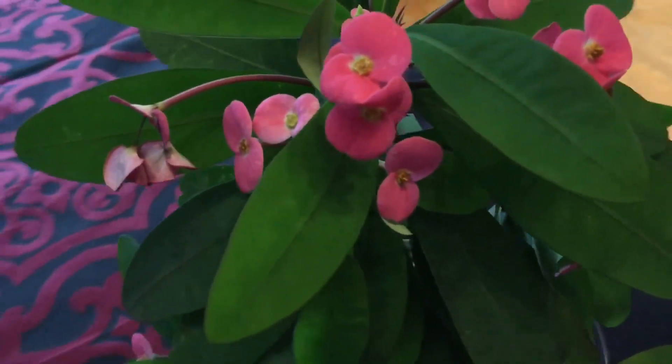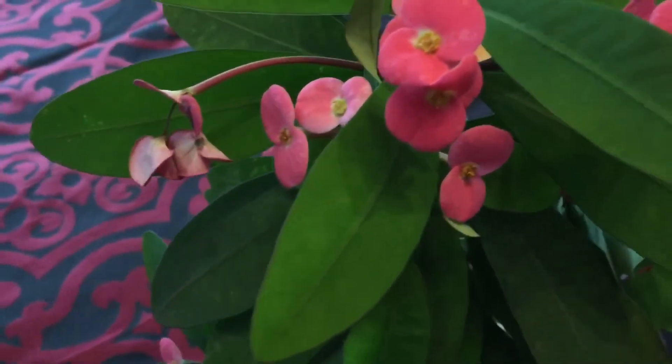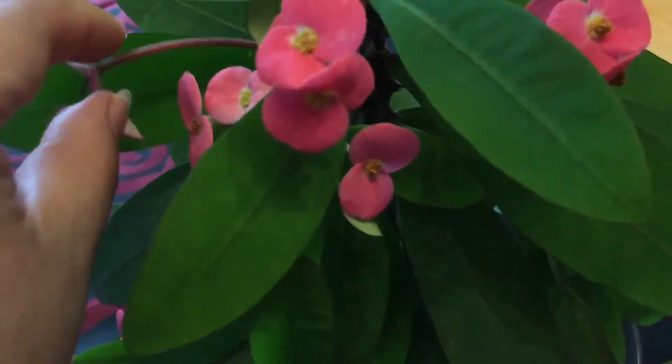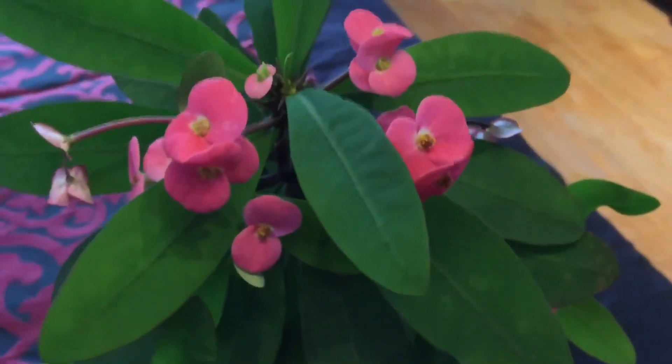Give me a comment, let me know what you think about the plant. It's very easy to maintain — all you have to do is take out the dry leaves or any dry flowers, and that's it.